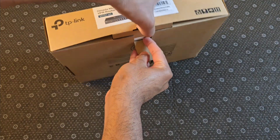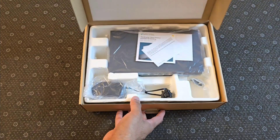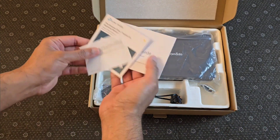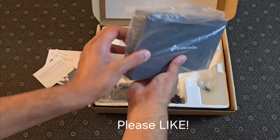Let's get it open here — this is the first time I'm opening it, just got it delivered. And this is what you will receive: you got your warranty cards, installation guides, and the actual router itself.